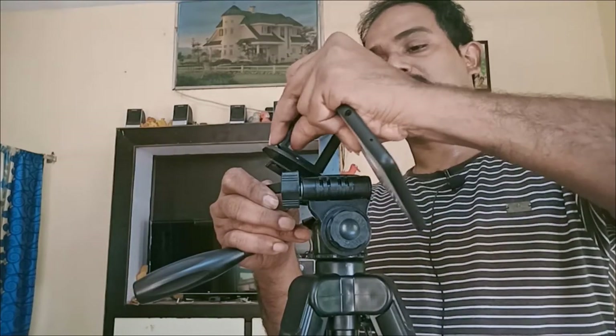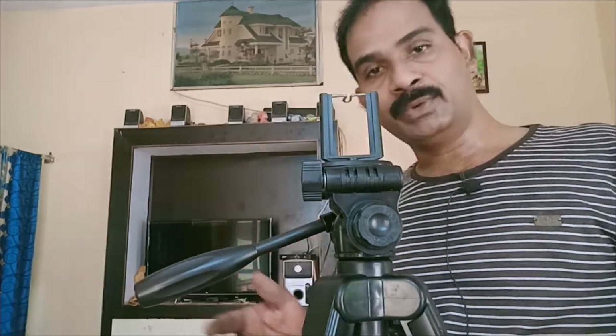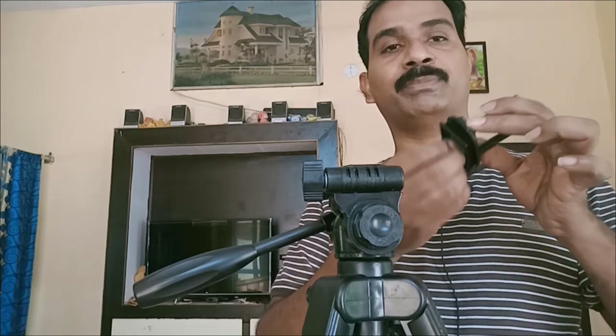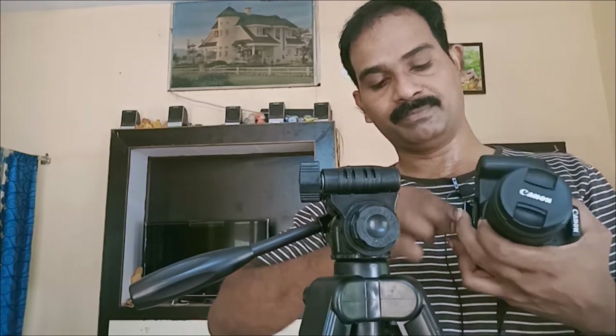We will fix the lock. It will be hard and stiff. We have to record this lock. I have to remove the DSLR. I will remove the lock, then remove the slide and the screw. This is a bond. I will remove the pin and fix it. I will remove the paste and fix it.